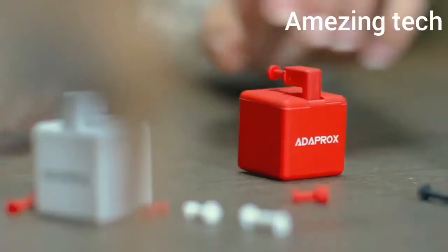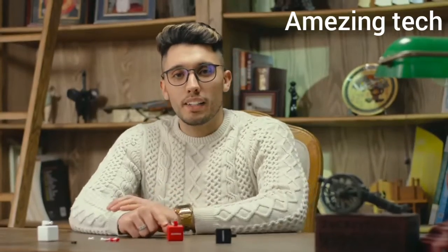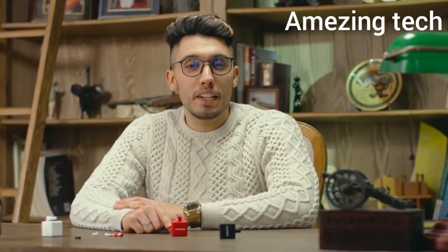Now you might ask, what if the button doesn't fit? No worries — we have it solved. The arm of the robot can be replaced. With the tool pack, Fingerbots can be modified to fit many different scenarios.